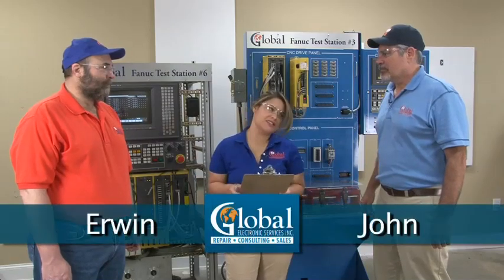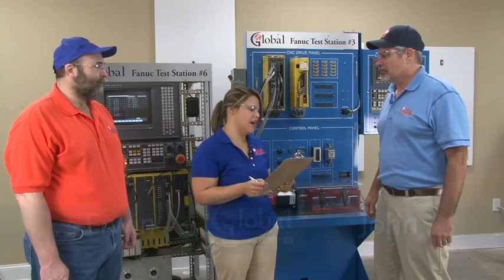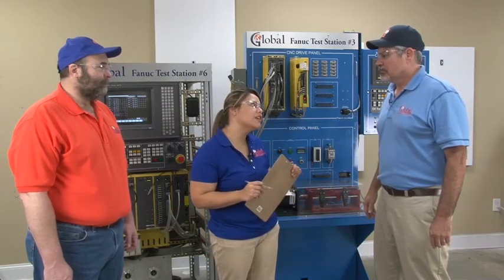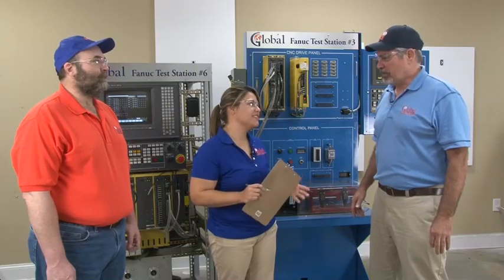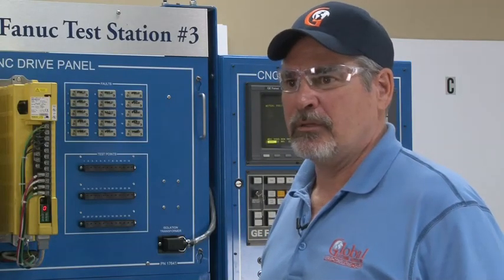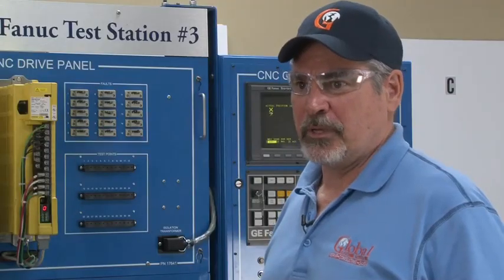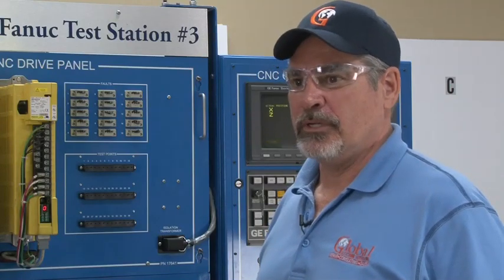Now it took me a second to round them up, but these are our FANUC specialists. This is Irwin and this is John. Now John, one of the main questions I have for you — is it called FANUC or FANUC? In the United States, it's commonly referred to as FANUC. FANUC is an acronym which stands for Fujitsu Automatic Numerical Controls. Like the United States, Japan has different dialects between Northern and Southern Japan. Many people in Japan will refer to it as FANUC; in the U.S., it will be referred to as FANUC.